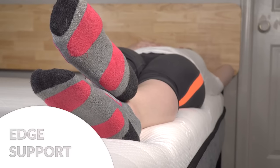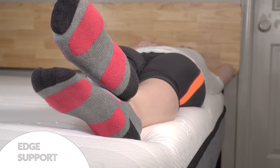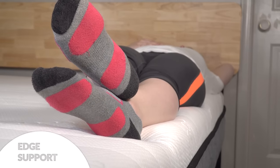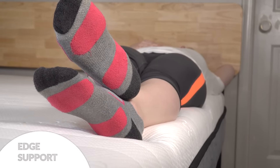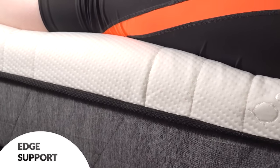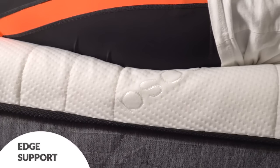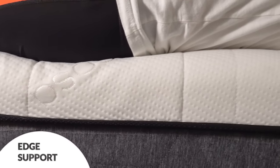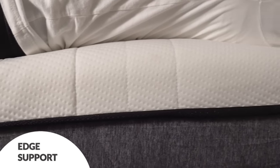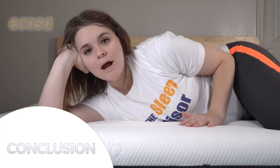Now let's take a look at edge support. Bed-in-a-box brands that roll up into smaller containers don't typically excel in this category, and this bed is pretty average around the edges — there is some compression when you sit, but overall you should feel secure sleeping on the side normally. If you share your bed and need a lot of room to spread out, or have fur babies jumping in bed with you, edge support may be something to think about.